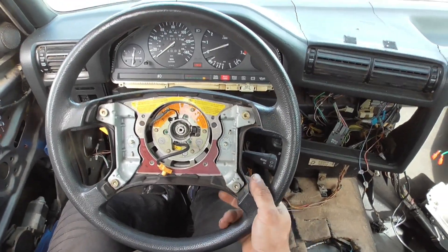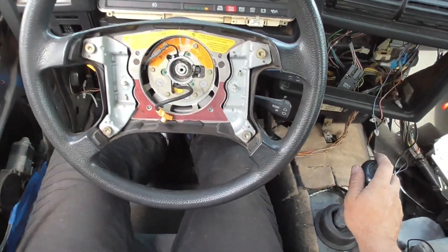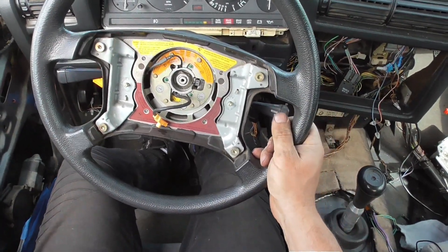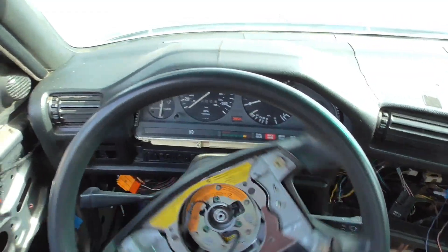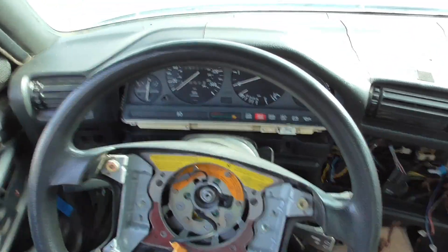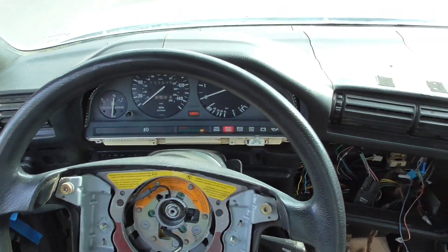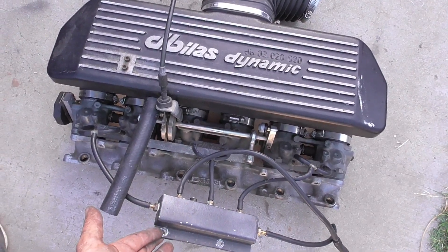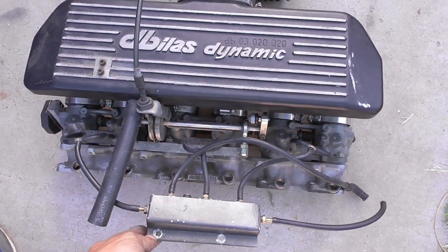I really can't feel any difference — stock intake manifold versus individual throttle bodies feels the same. Maybe the intake noise is louder, but it feels the same. The runners for each cylinder are 45 millimeters wide on this system.